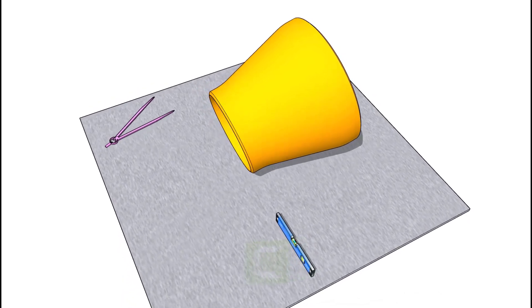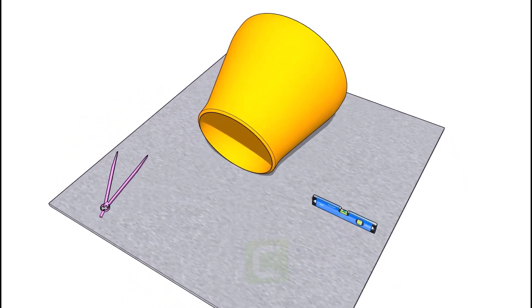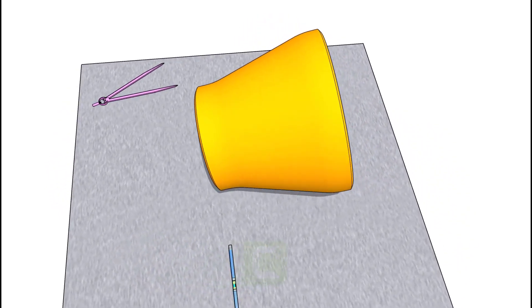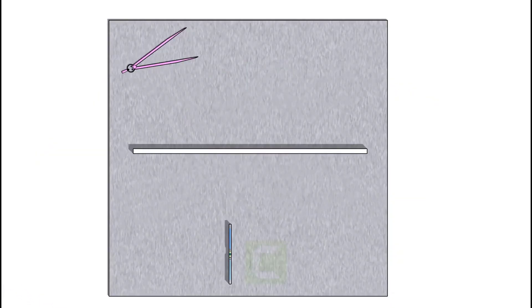Choose a level plate. Make sure the plate doesn't have a bend.